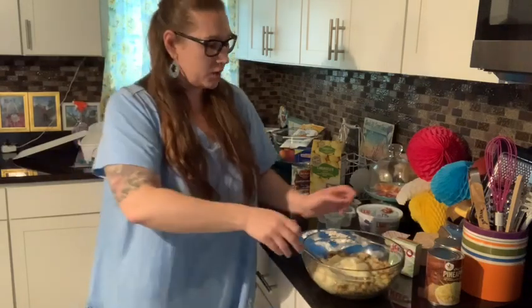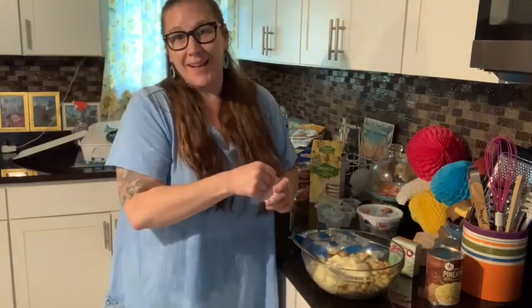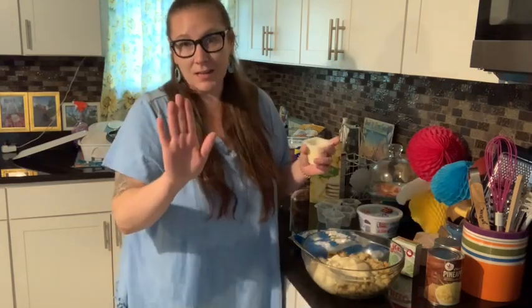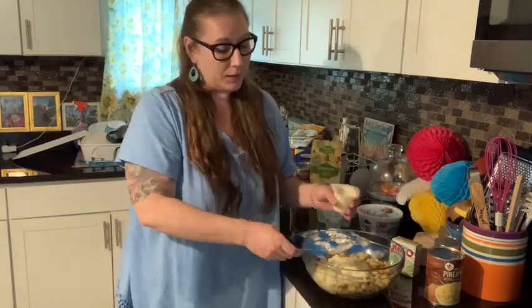He extended his foot and put his foot in the turkey's face so that the turkey would stop running at him and pecking him. And he held his foot up. That guy had really good balance.